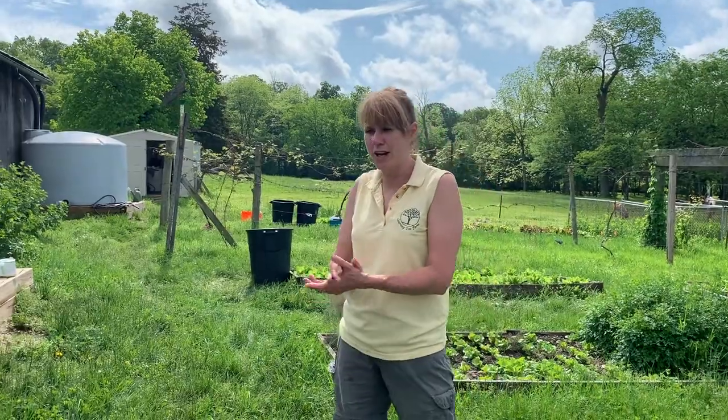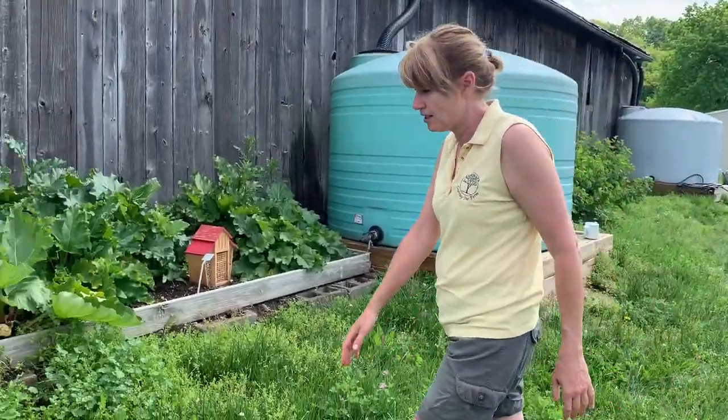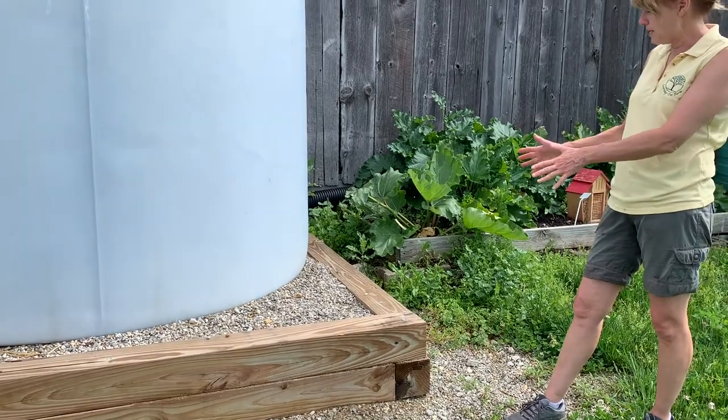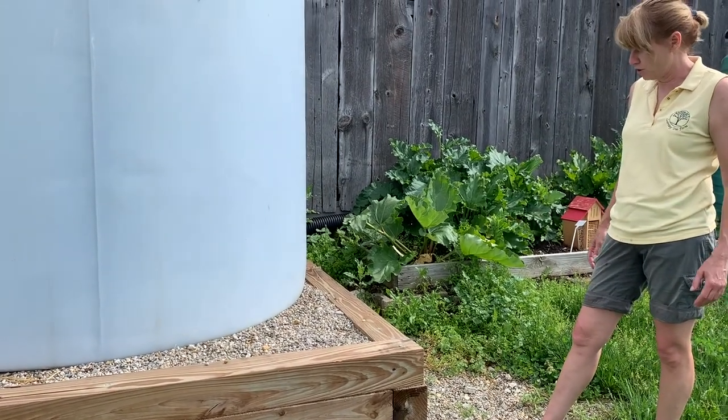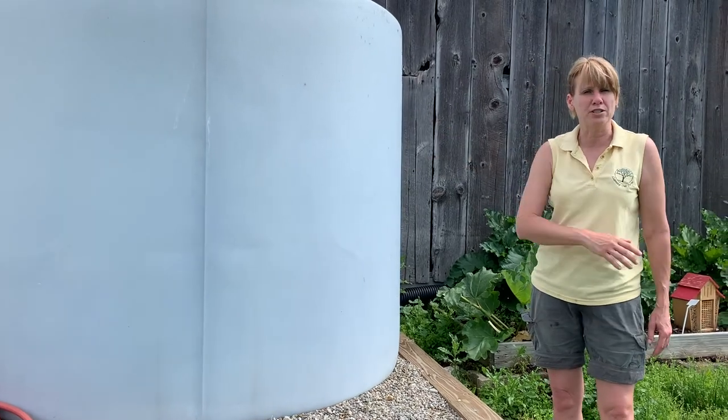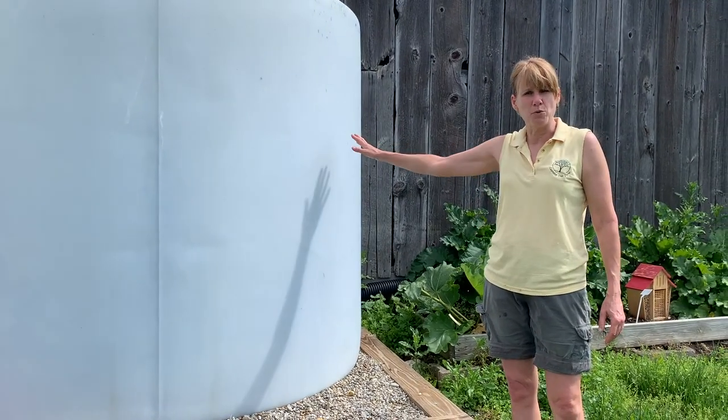We did get a wonderful grant from the Dayton Foundation last year — it's called a green light grant — and it allowed us to put new bases on these tanks. Obviously they are extremely heavy, so we needed something that would keep them nice and secure, as well as elevate them a little bit so that we can get a little bit of water pressure as we're trying to get the water from point A to point B.